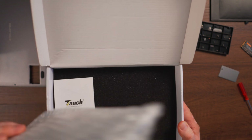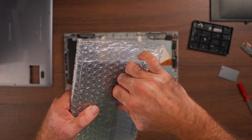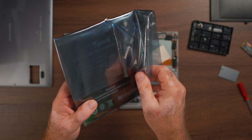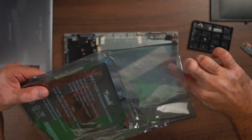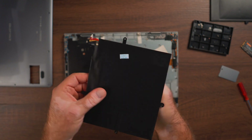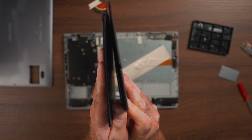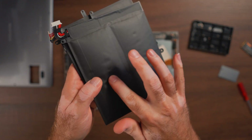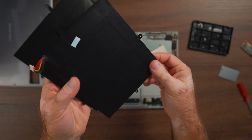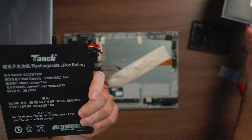It comes well packed in foam and protected in an anti-static bag. This is the replacement battery — you'll see how this one is completely flat compared to the swollen one. If we put them side by side, you'll see how the old one is bulging on top and this new one is completely flat, no issues whatsoever. Again, two cells, same connector — hopefully everything will be the same.